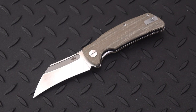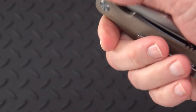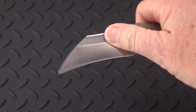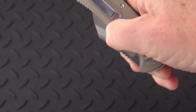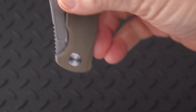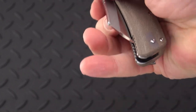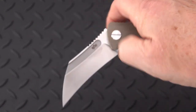It has an ambidextrous tip-up deep carry pocket clip. Blade length 3.25 inches with an overall length of 7.25 — we'll get to that when I do the measurements. The action on this knife is smooth right out of the box. The middle finger flick, no problem. The thumb roll, no problem. The thumb flick, no problem. And can we even shake it out? Not very easily, which is a good thing. We've got a crisp, definite positive detent.